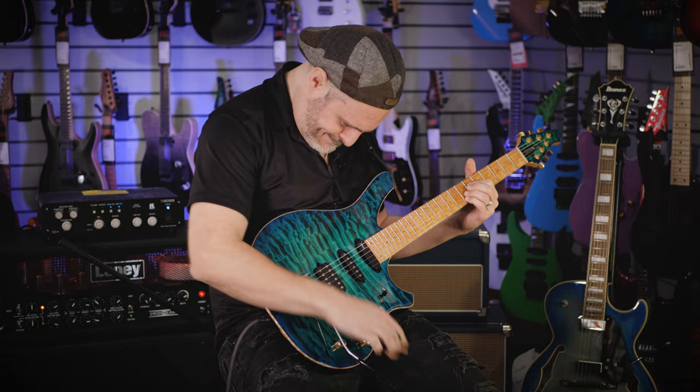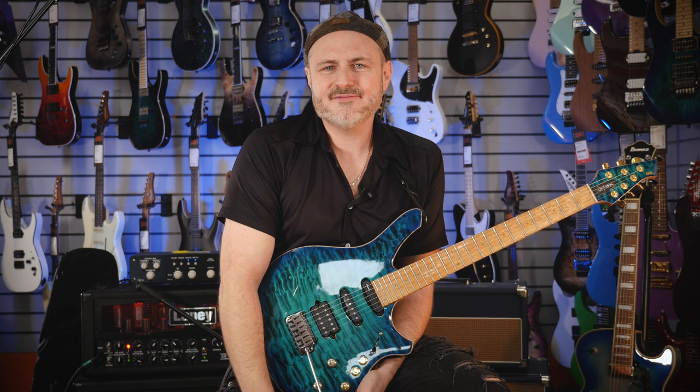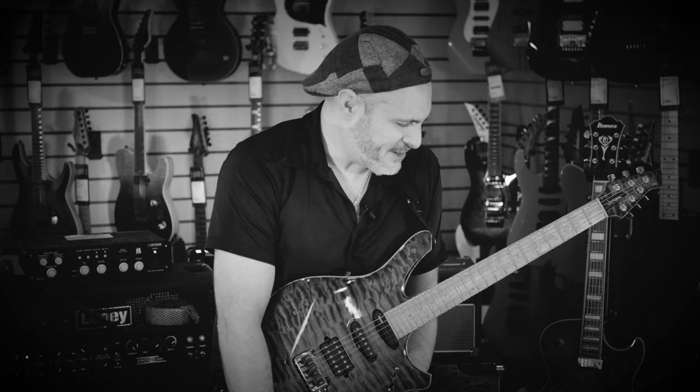So yeah, there we go — a bit of fun with timing. Find your favourite delay pedal, mess with it, put it on the max setting and see what you can come up with.